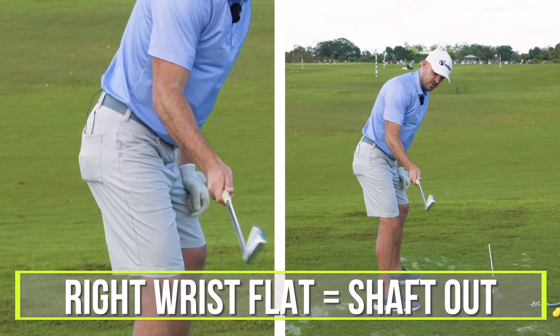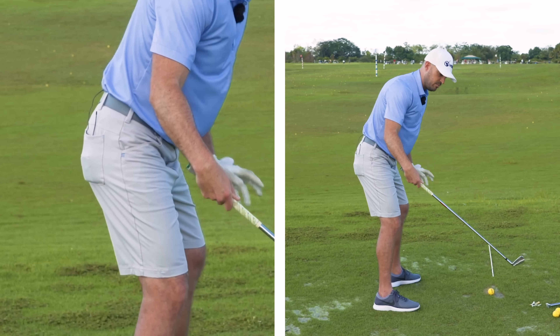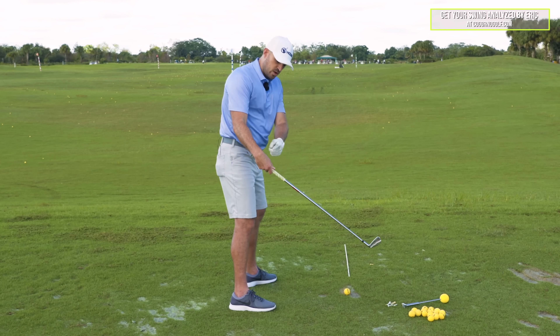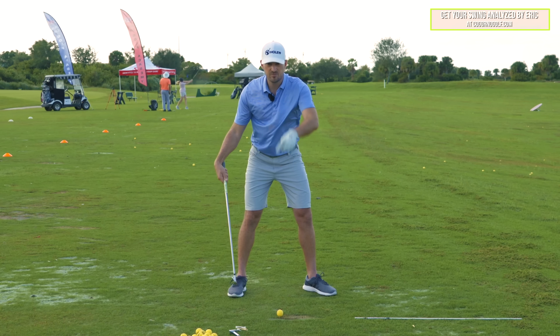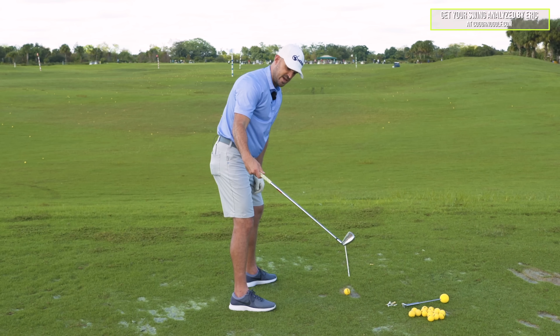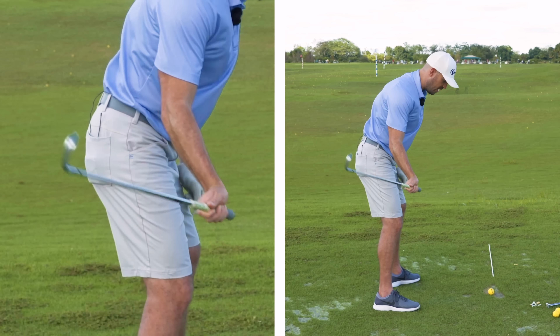Right wrist more flat, the shaft goes out too much. This is a huge problem with a lot of the members that I work with on CagornoGolf.com — the right wrist gets too flat too early. So they have no shaft lean from face on, and the shaft is kicked out too far. Right wrist bent back more, now I'm swinging from inside, the face is more square, and I can get more shaft lean.